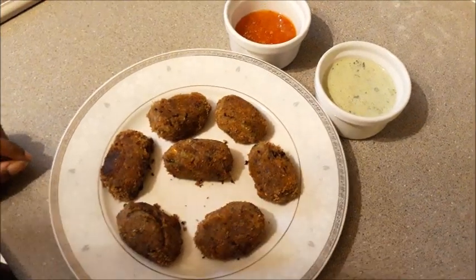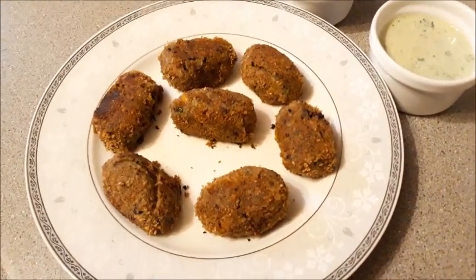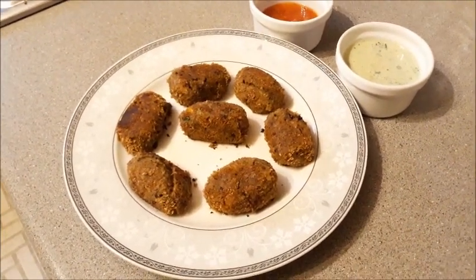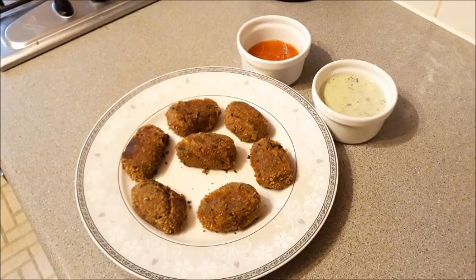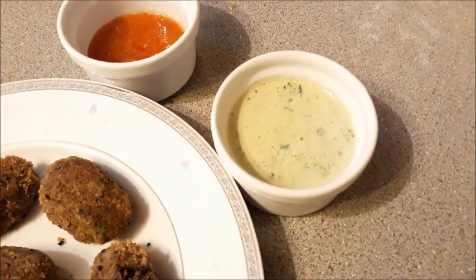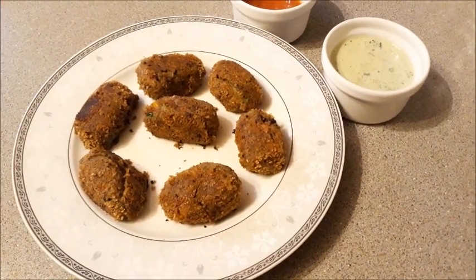The bean croquettes are ready! They are a very healthy snack for kids and adults alike, and very easy and quick to make. As you can see, they've turned out nicely — I haven't deep-fried them, so it's a healthy version with no potatoes. For dipping, I have a sweet chili sauce and a homemade yogurt-mint sauce — just mint leaves blended with yogurt and a little salt. Please do try this recipe and post your comments and feedback. Thank you, bye!